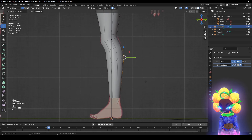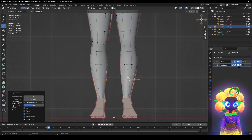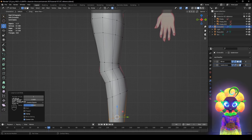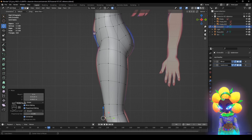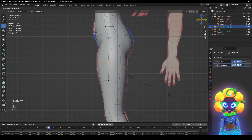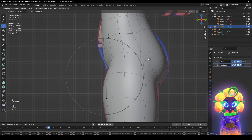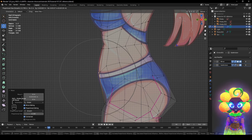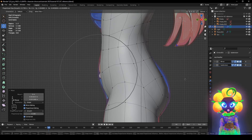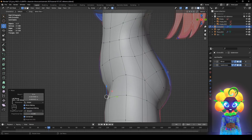We want to add another loop cut so Ctrl R, wrap right here, and turn this back on. It doesn't have to be perfect right now but it should be good. Alt S, click this off, S Y. Click these two. Click this, then this right here. We want this to be around there — doesn't have to be too perfect, should be close.